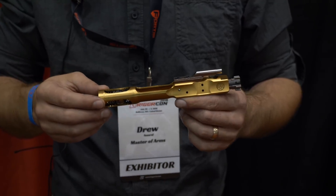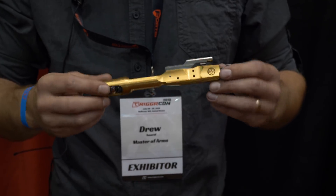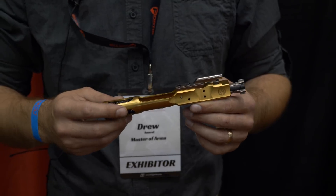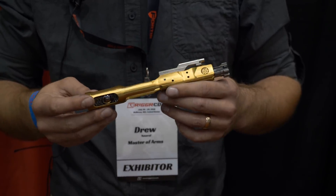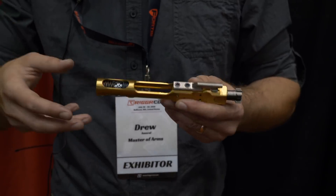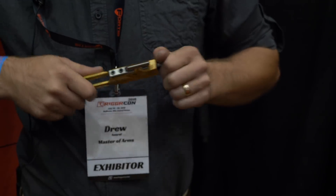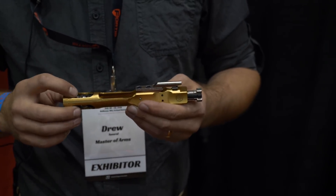This sells for $450 as you see it right now — that's with the carrier, the dead blow system, all the different weights, and all the different springs. We'll also sell just a carrier alone, and we'll sell it as a complete BCG without the dead blow system. So there's something for everybody. If you want really lightweight, just get the carrier and put your own bolt in there. If you want the full thing, it's $450.